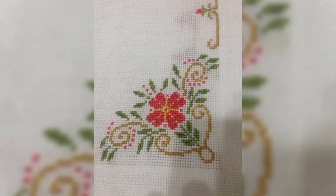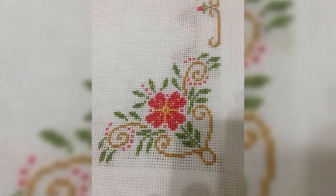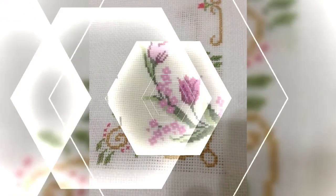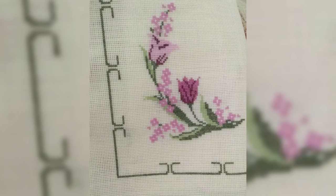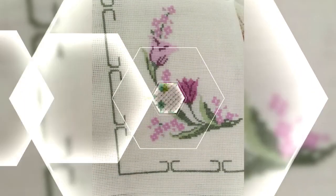Sometimes cross stitch is done on a design printed on the fabric. The stitcher simply stitches over the printed pattern. Cross stitch is often executed on easily counted fabric called aida cloth.